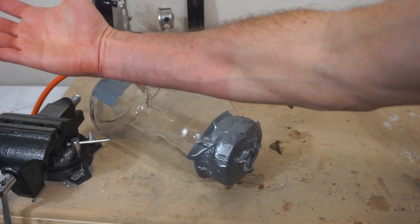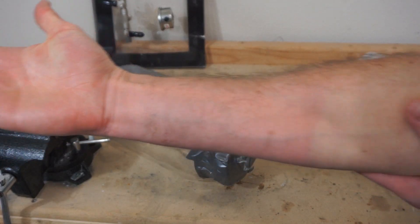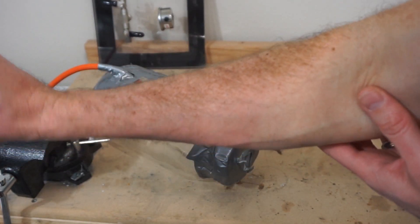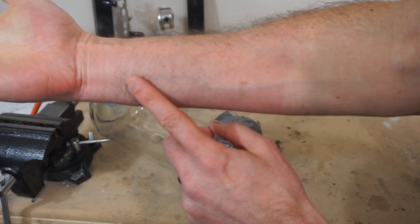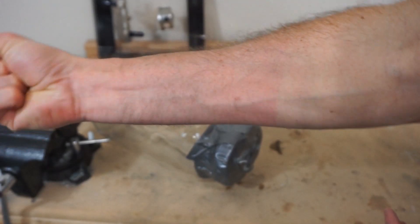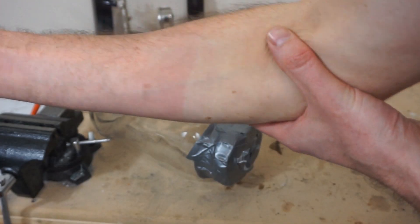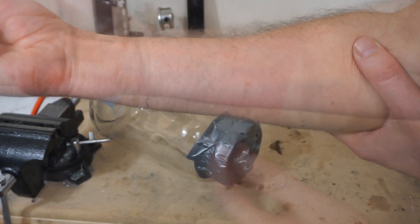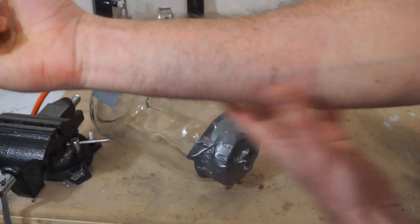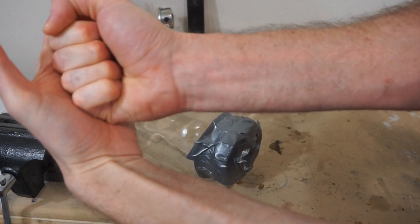Whoa, look at that. That was only for a few seconds and not even that low of a vacuum. You can already see the blood starting to come out and my hand starting to swell. That is some crazy stuff. It was really hurting my fist — it felt like I was holding a ton of weight with my arm.